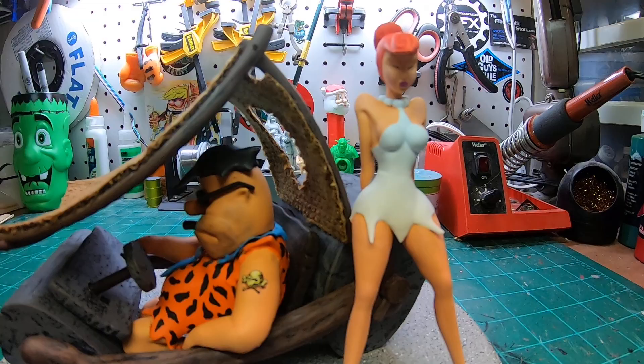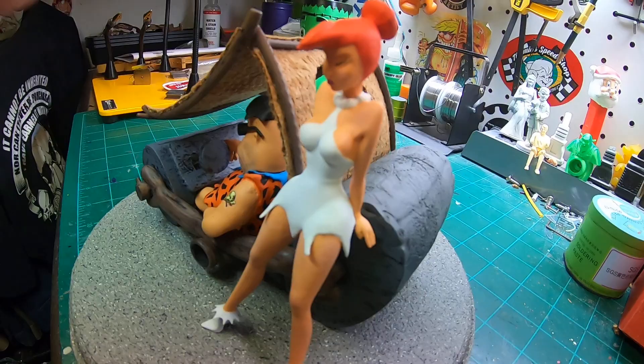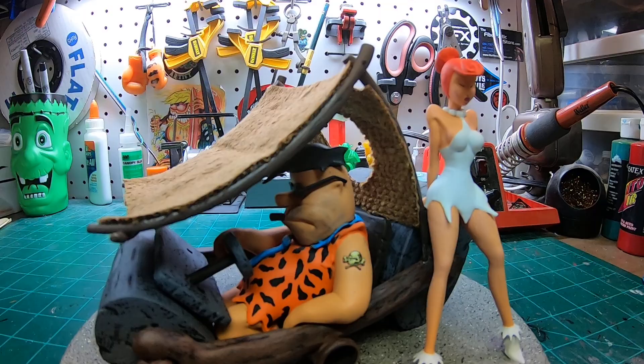I use a lot of their stuff now. I just knocked Wilma loose a few minutes ago off this base, so I've got some white glue under her again — I'm not going to be able to tip this all over the place or I'm going to knock her over again. But there's Wilma. Wilma's a little more risque than she was in the cartoon — she's a little more skimpily clad and a little more sexy looking, but it's a cool sculpt.